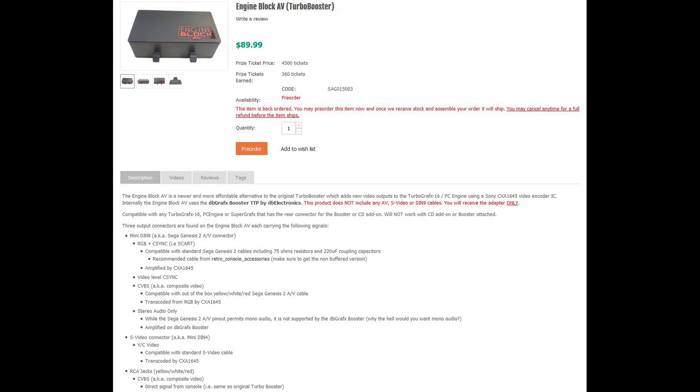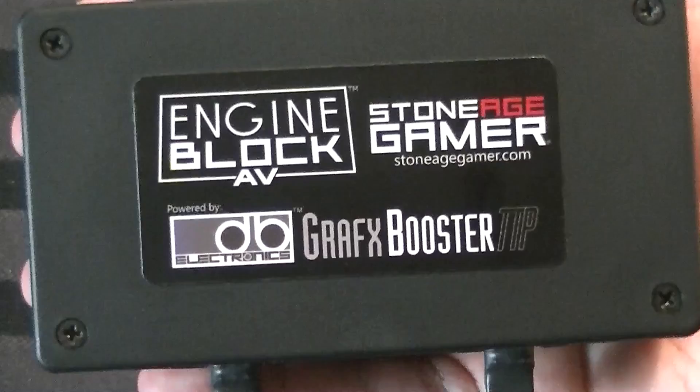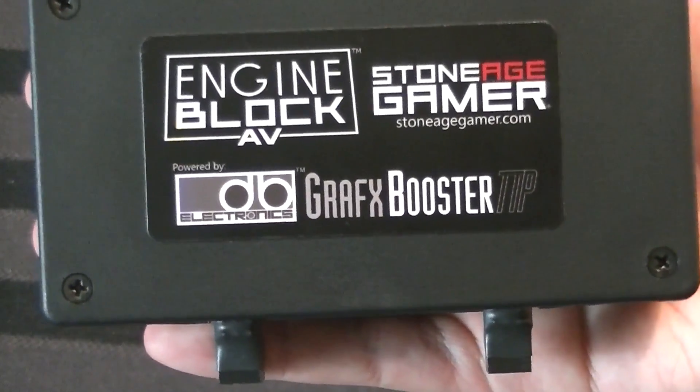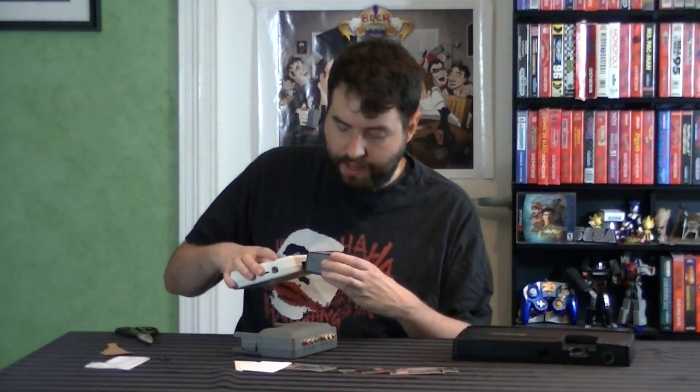I'll put a link in the description to Stone Age Gamer's website specifically for this device, so you can read all the technical information and of course order one if you want. If you have that cable, you would connect it to your Framemeister and you'd be up and running. Focusing more on the device itself, at first glance it's well built. You can see it has these two little ports — it's a little different than the other one. The other one has a big generic piece that connects in there, perhaps for added stability. This one just uses the ports that it needs, and as long as you're not constantly popping it in and out or putting a lot of stress on it, it should be totally fine.